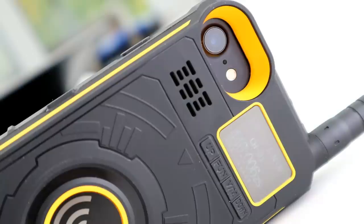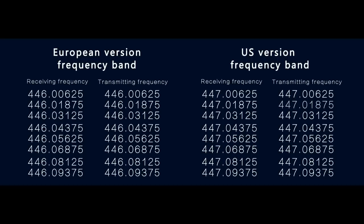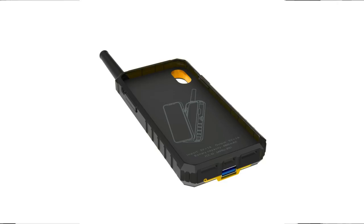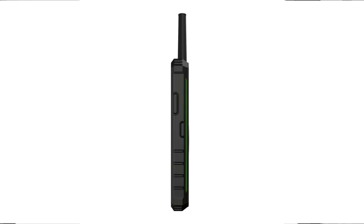The UHF radio comes pre-programmed with 16 channels, and it does have a VFO so you can enter any frequency in the UHF band. The frequency range is 400 to 470 MHz. Output power is 1.9 watts on high and 0.2 watts on low. Channel spacing is 25 kHz but can be set as low as 6.25 kHz, making it usable for PMR — and at 0.2 watts it's actually legal on PMR. The battery is 3500 milliamp hours, which also serves as the power bank.